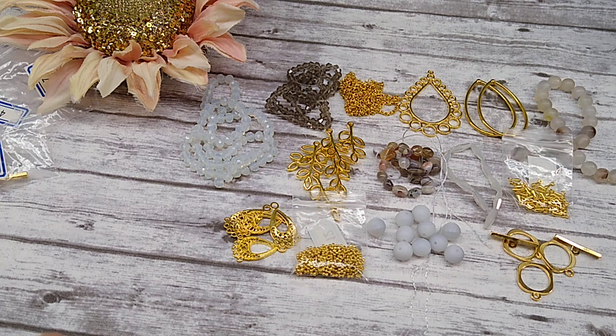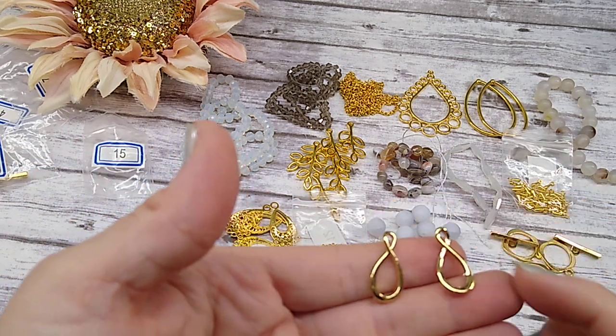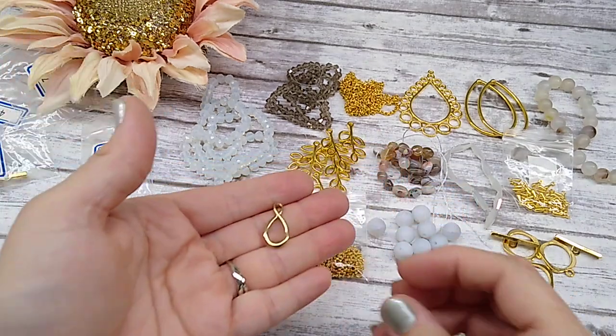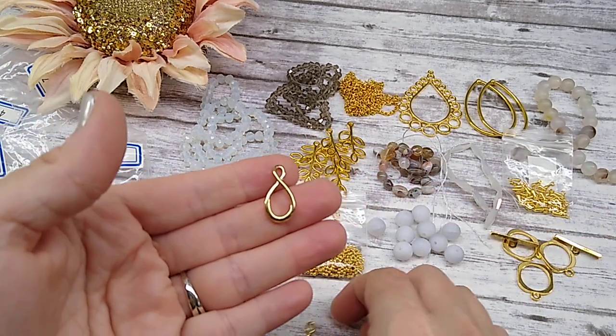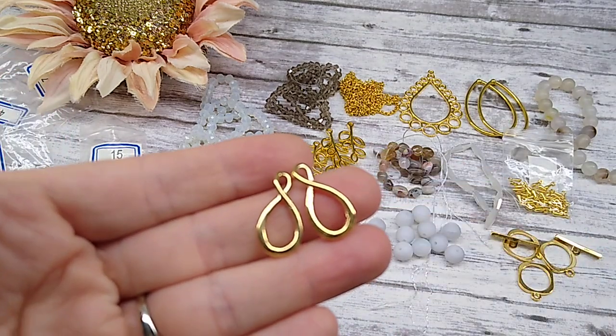Number fifteen is two pieces of 22mm infinity links. I can see why they're called infinity links, but I think they look more like teardrops. They're really cute. Those are going to make something really adorable.